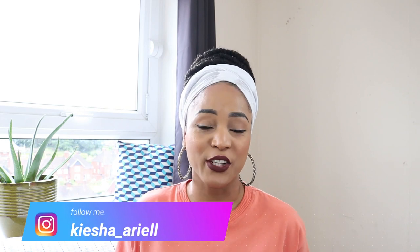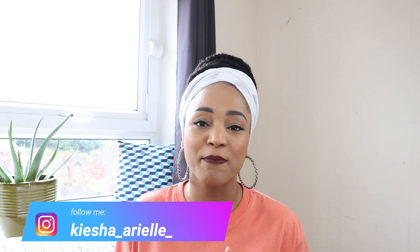What's good guys? It's your girl Keisha Aria and welcome back to my channel. In today's video I will continue to answer some of your questions that you have been leaving on my lock content videos. So let's get right into it.